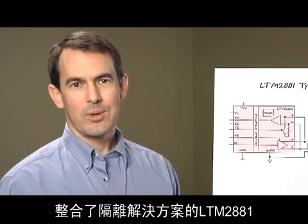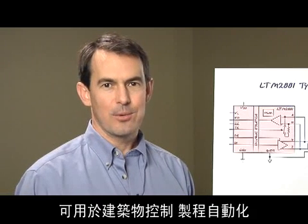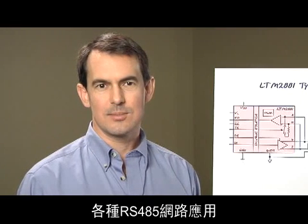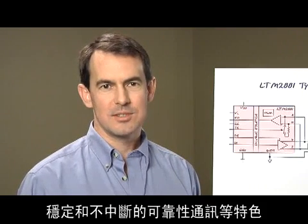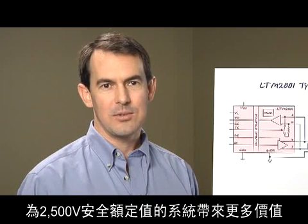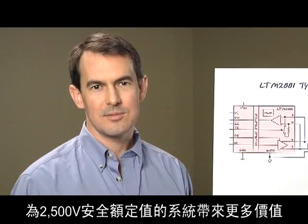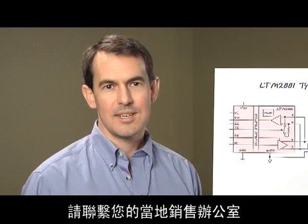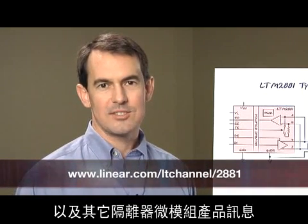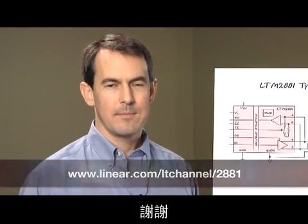Consider the LTM2881 integrated isolation solution for all RS-485 networking applications such as building controls, process automation, and even toll collection systems. The higher performance benefits, robustness, and uninterrupted communication reliability add value even in systems where the 2500-volt safety rating is merely a bonus. For a demo board, please contact your local sales office, and for more information on the LTM2881 and other isolator micromodule products, visit us at Linear.com. Thank you.